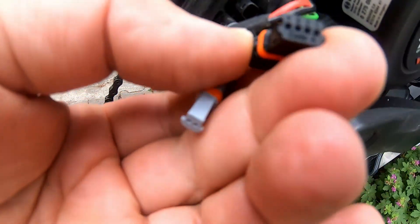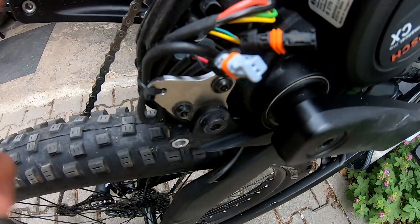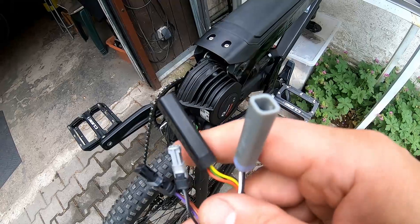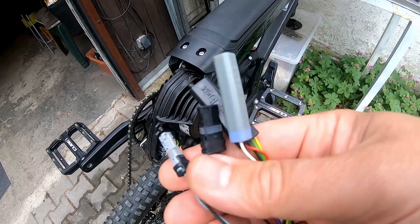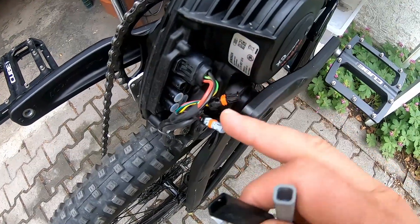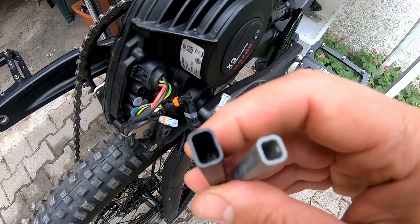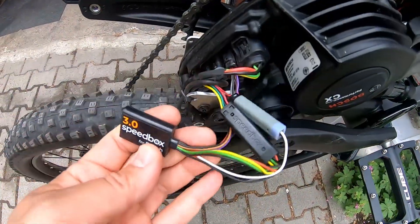The connector plugs are different, so you cannot do anything wrong during the installation. I am taking the tuning — in this case the Speedbox unit. For the Fullspeed the installation process is identical. We have to put the male connectors of the tuning into the engine, and the cables with those connectors we have to plug into the tuning. So the tuning is already installed.